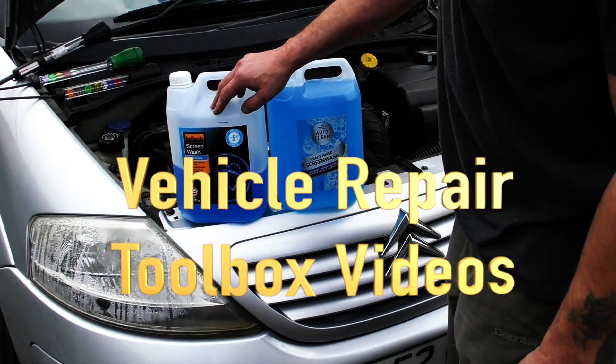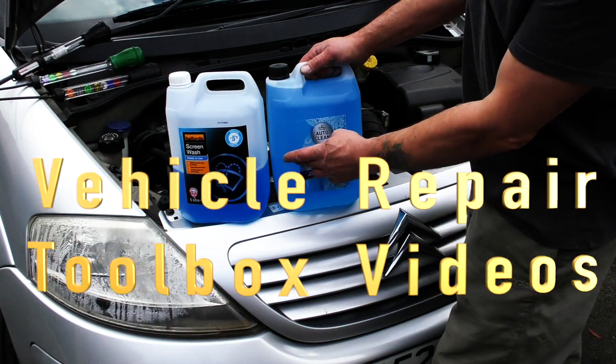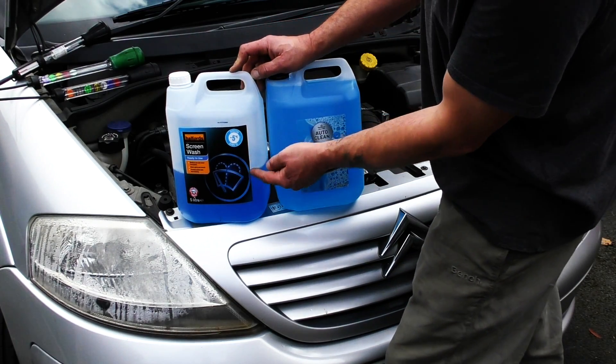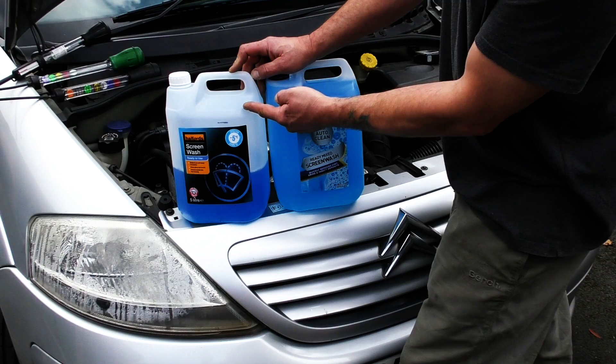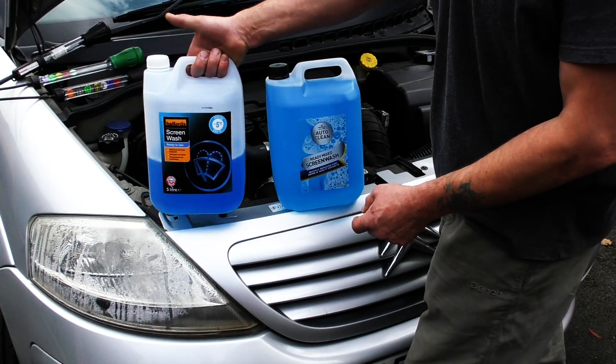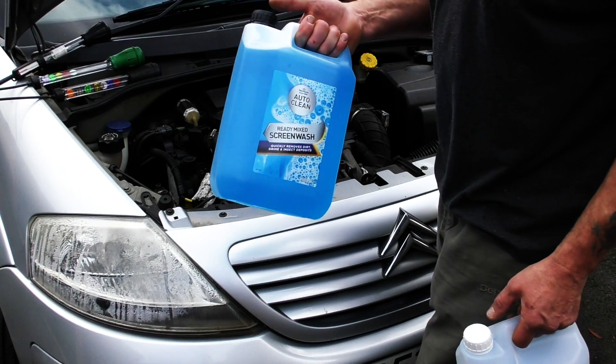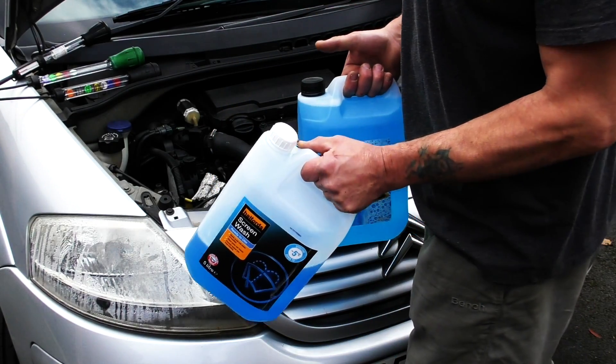Hello, welcome back. So screen wash - we did talk a little bit about it. It is actually an antifreeze. I dilute this by half, a 50% mix. It's only got minus five protection, takes it down to like minus two. So that's pretty good for an English winter when it's at that dilution.